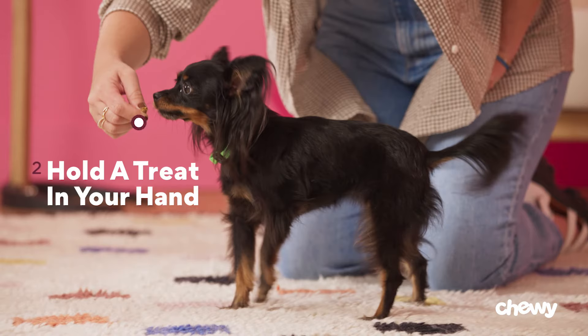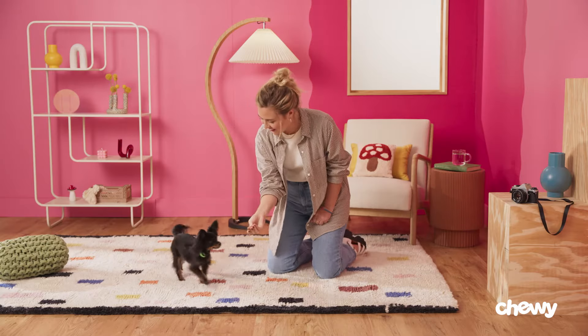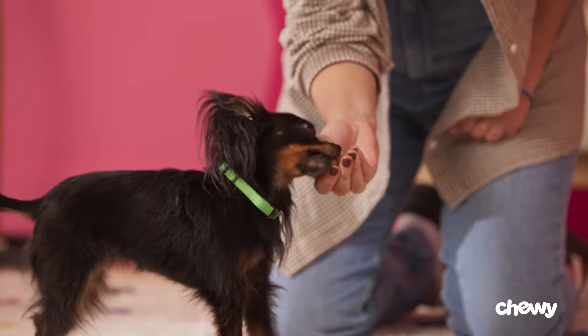Step 2: Hold a treat in your hand. Hold a treat firmly between your fingers, close enough to your dog's mouth to get their attention. Allow them to sniff and nibble at it.